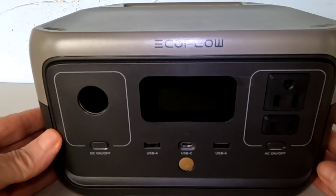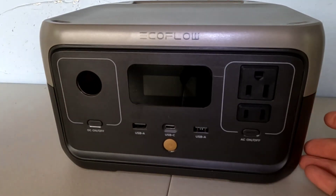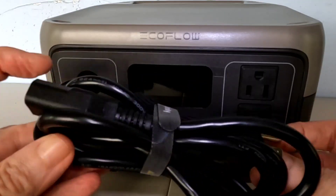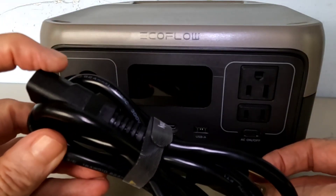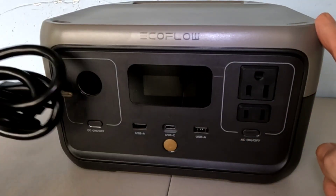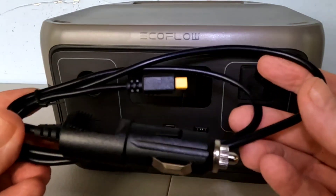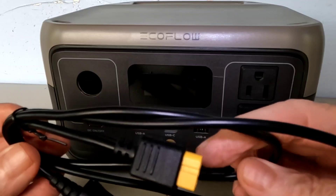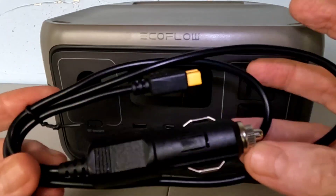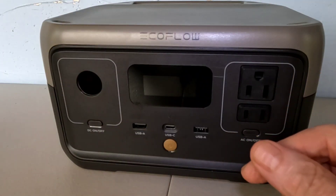This will charge from zero to 100% full on the AC charge. It does come with the wall charger — this part right here plugs into the back, you plug this into the wall and it'll charge the unit up in one hour. It also comes with the cigarette-style lighter adapter, which plugs into that yellow port in the back if you want to charge it from your car. The fastest way is with the AC charger.